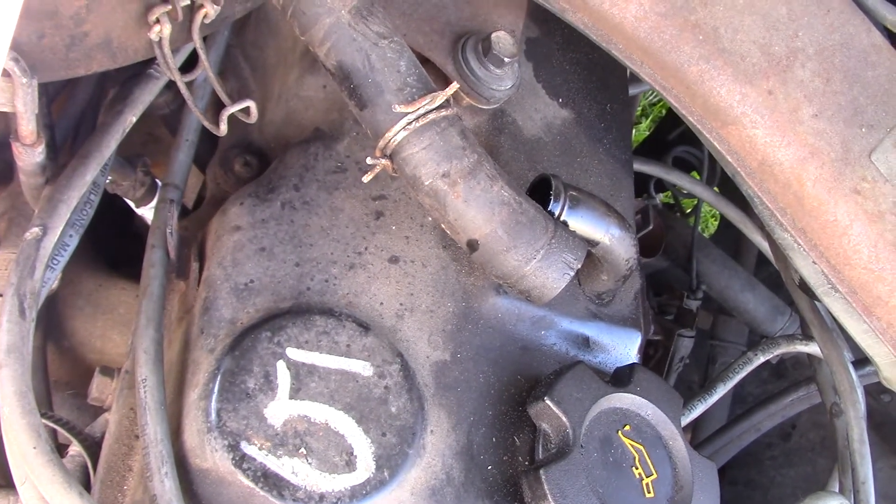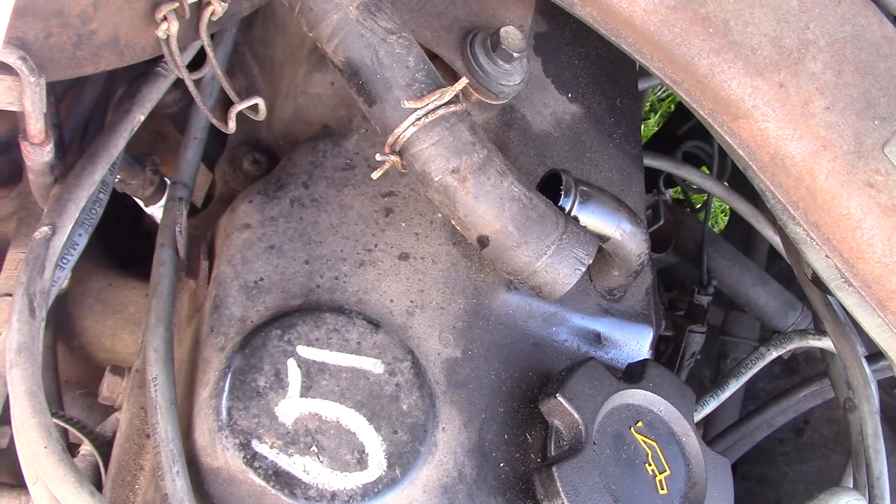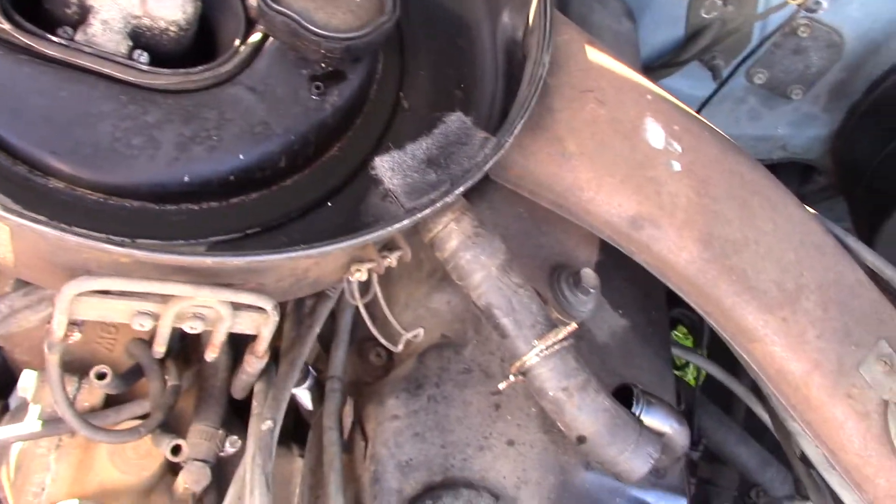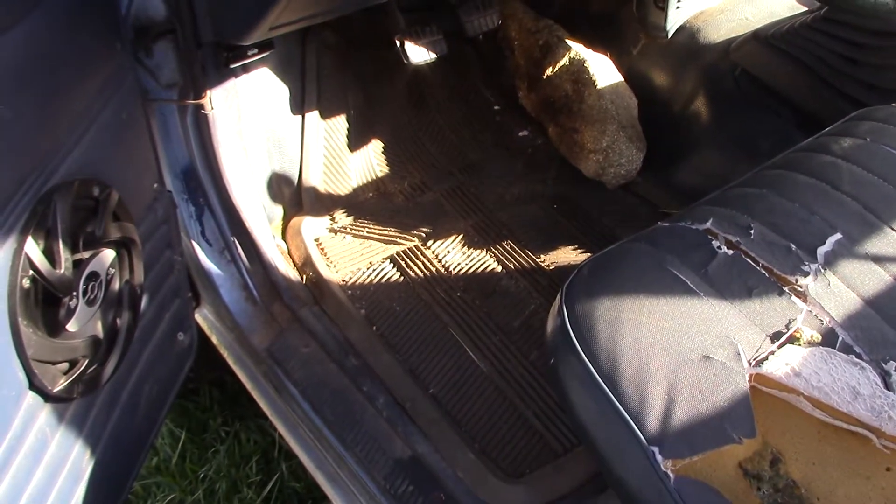So this is a throttle body injected engine. Throttle is open all the way. Courtesy of a rock.